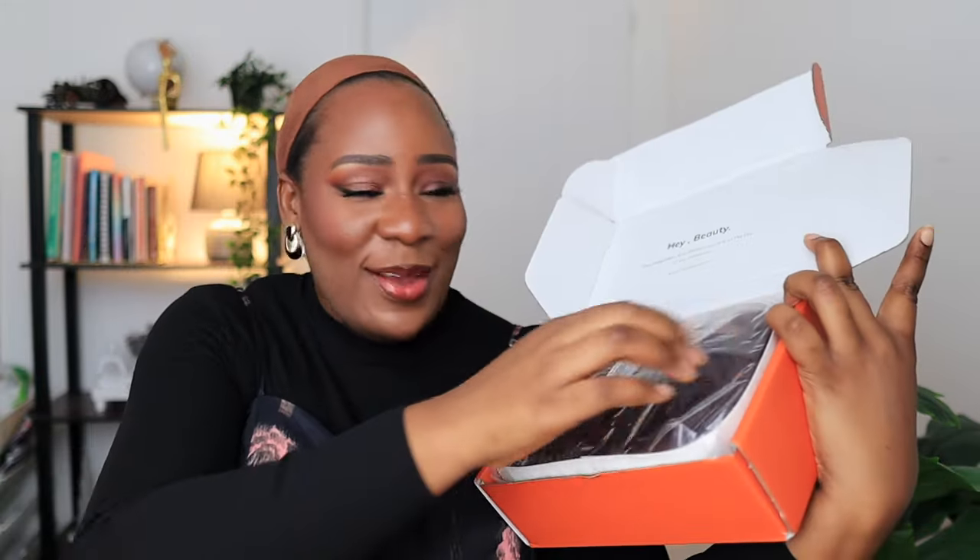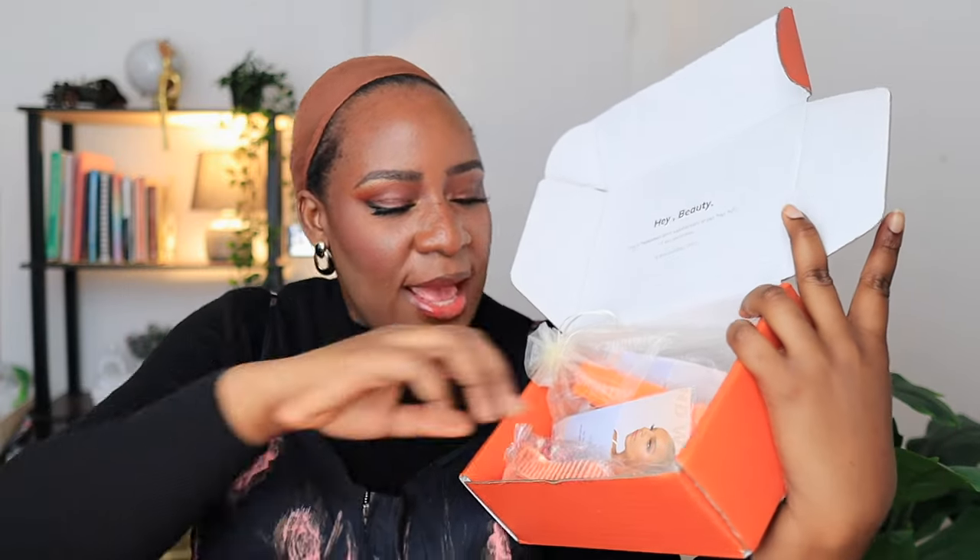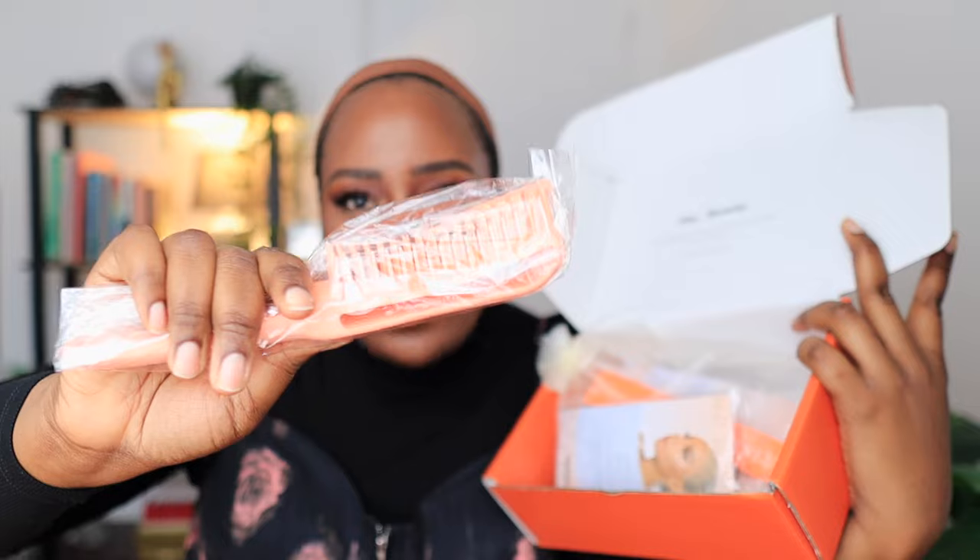Can you guys peep this color? I'm so excited — it's giving Jessica Rabbit, it's giving Black Girl Jessica Rabbit! Now inside the box you have your edge band, and then you have this brush. Oh my goodness, I love this brush.